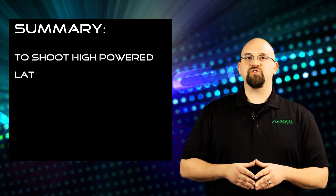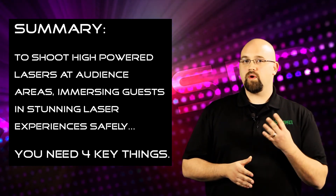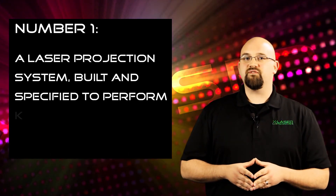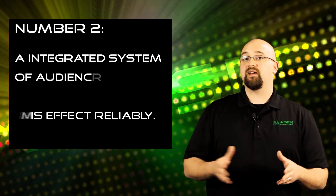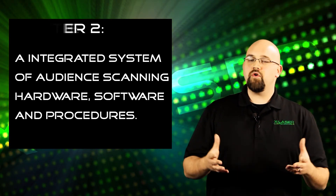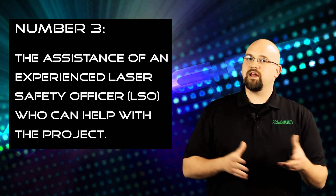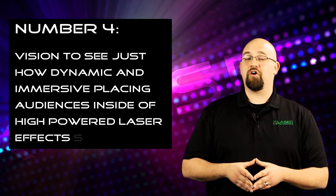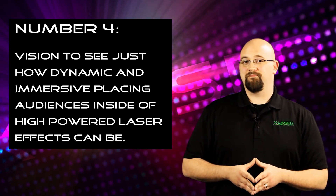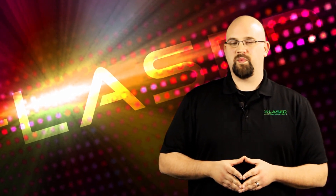To summarize, if you want to be able to shoot high-powered lasers at audience areas, immersing guests in stunning high-powered laser experiences safely, you need four key things. First, a laser projection system built and specified to perform this effect reliably. Second, an integrated system of audience scanning hardware, software, and procedures like the patent-pending X-Laser Polaris system. Third, the assistance of an experienced laser safety officer who can help specify the technical requirements and design any unique setup procedures. And fourth, the vision to see just how dynamic and immersive placing audiences inside of high-power laser can be. On behalf of X-Laser and Pangolin Laser Systems, thank you so much for watching. Please leave us comments below, check us out on the web, and let us know about your next project — we'd love to help you make it spectacular.